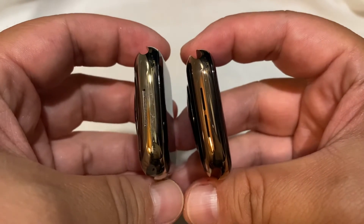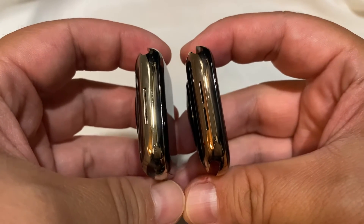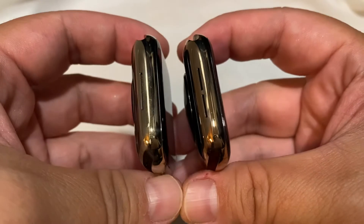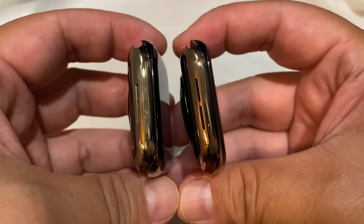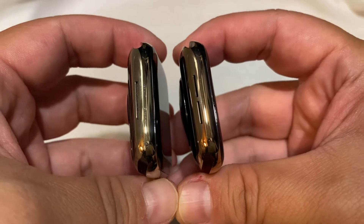I did not see or read about this anywhere online. I didn't see anything about reviewing the color difference, so I just thought I'd put it out there in case anyone was curious, and maybe it would help in case you don't want to get as surprised as I was.